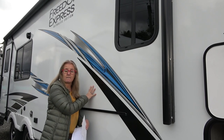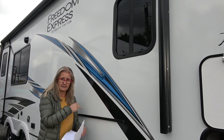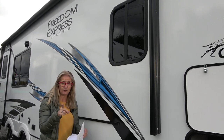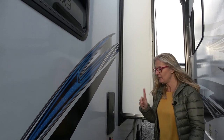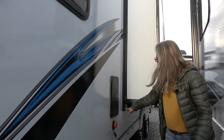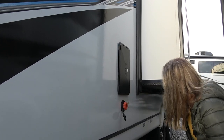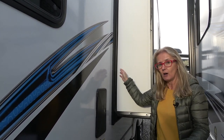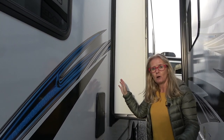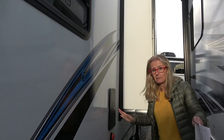All of these walls are vacuum bonded, which is another thing we really like. The front cap and end cap are built differently, but the slide walls are all built the same as the main walls. Underneath the slide there's a plastic pan that sits in the floor to collect any water that may drip in. You do have a good bulb seal to avoid that, but in the event water did get in, it would drip onto that pan and drain out without damaging your floor.